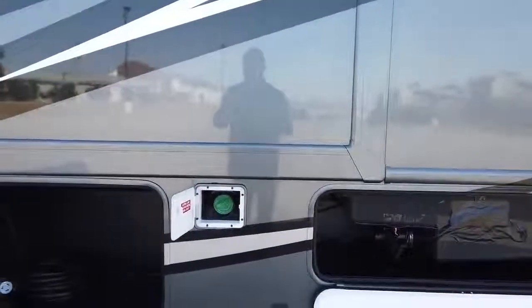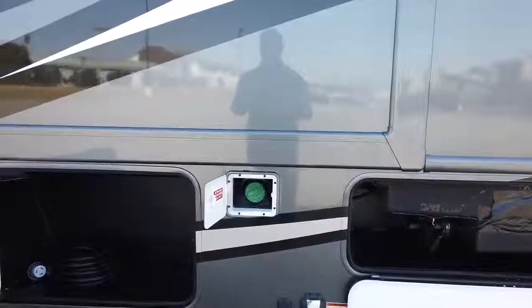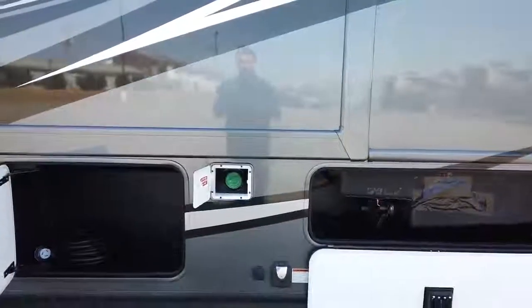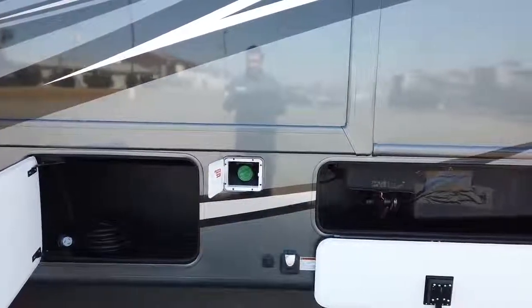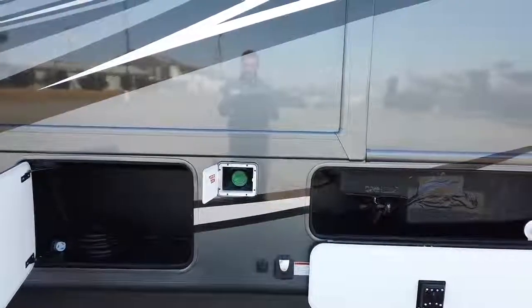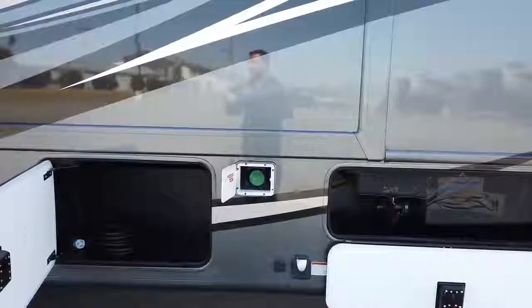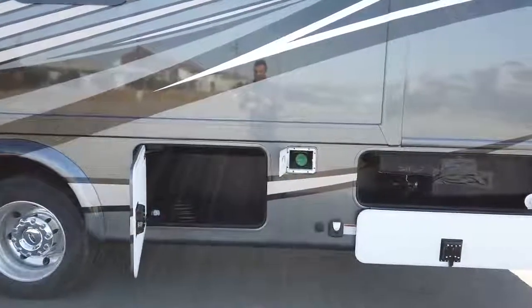This motorhome has two fuel fills, and the benefit is best-in-class fuel capacity. The Magnitude has 68 gallons of total fuel capacity. Here being in Wakarusa, Indiana — basically the Michigan-Indiana border — this vehicle will get around 10 miles per gallon. With that size of tank, you can get all the way to Atlanta, Georgia on one tank of fuel. That's pretty impressive.